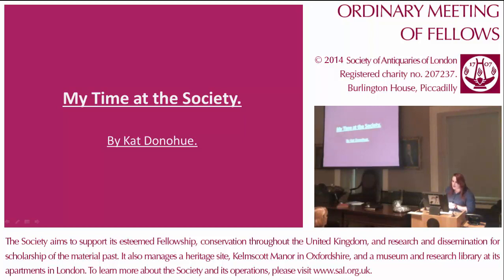President, fellows and guests. Before I begin talking about my internship, I'd like to express a sincere apology on behalf of Lawrence, who I worked alongside on the project. He could not be here tonight due to university commitments, and he would have loved to have spoken tonight and expressed the deep joy he had working here.